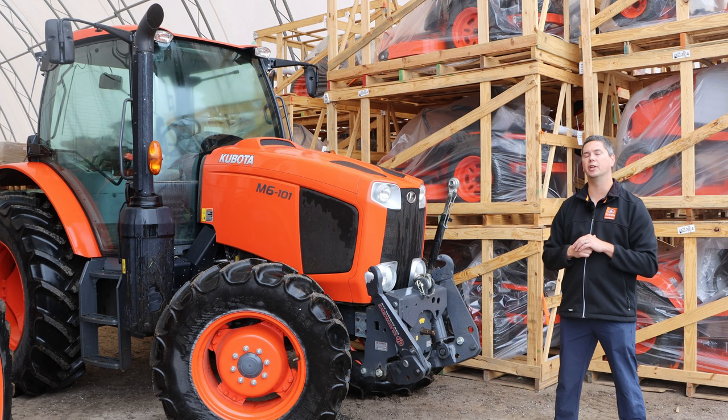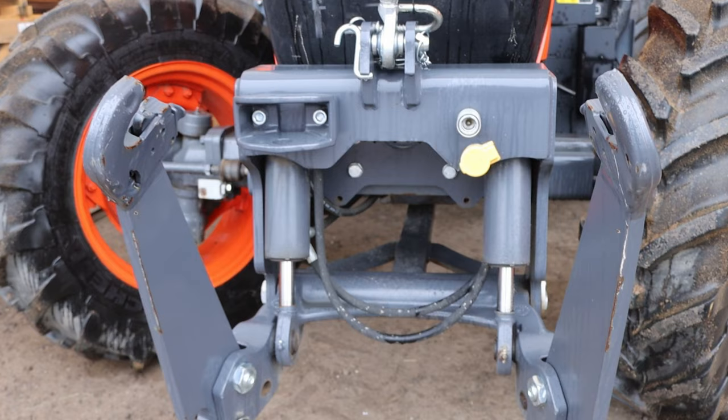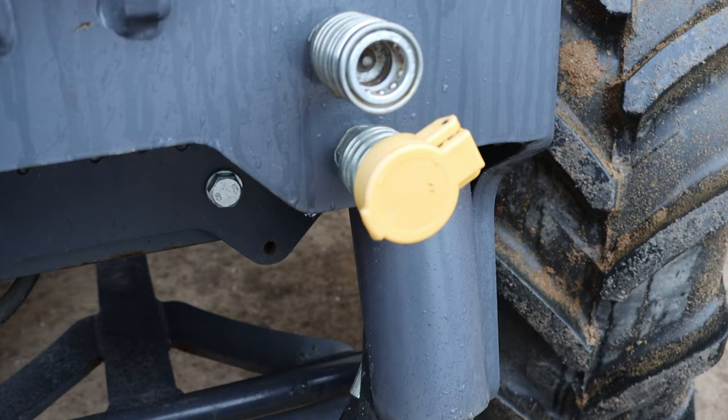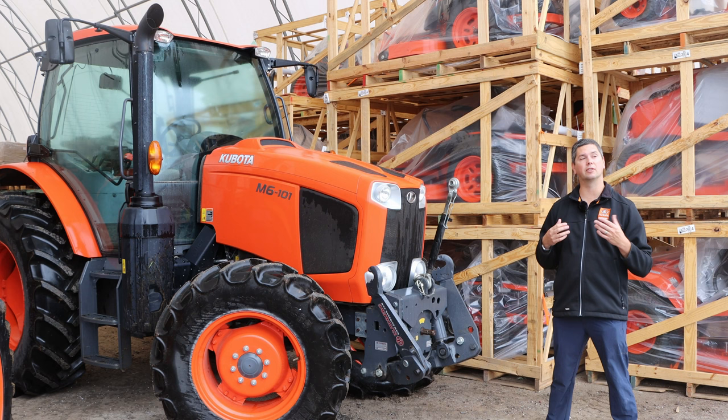So what is a front hitch? You're going to see them on some of the larger tractors starting in the 60 horsepower and above. Usually you're going to want it at like an M5, around that hundred horsepower or bigger, as they are expensive — there's no doubt about it, as most things are in today's world. But what is a front hitch and what options are available for it?